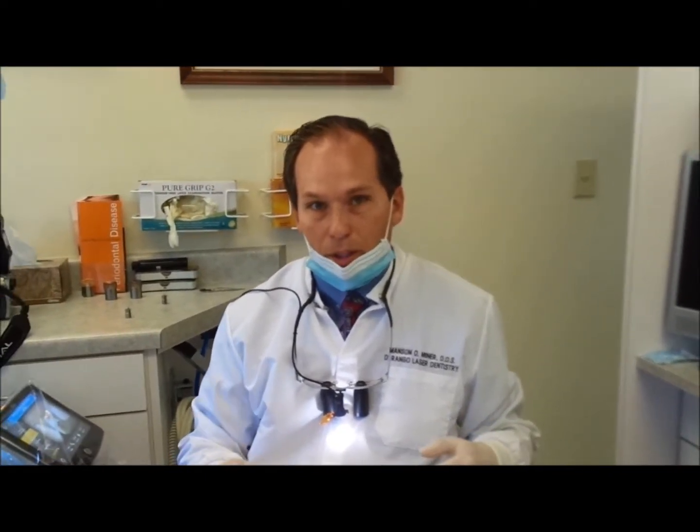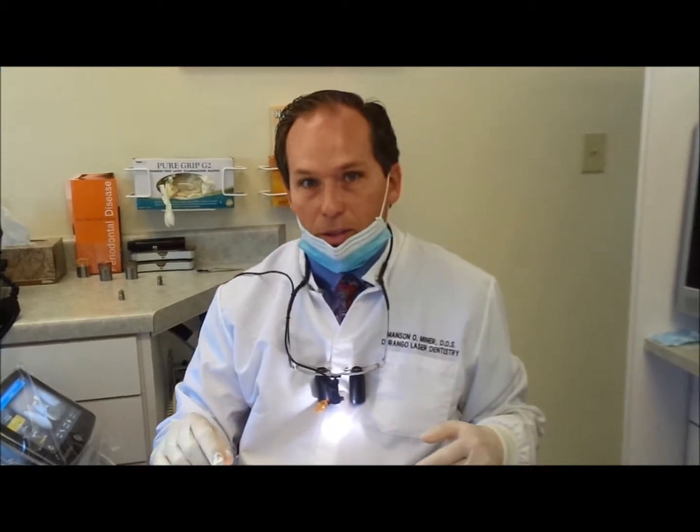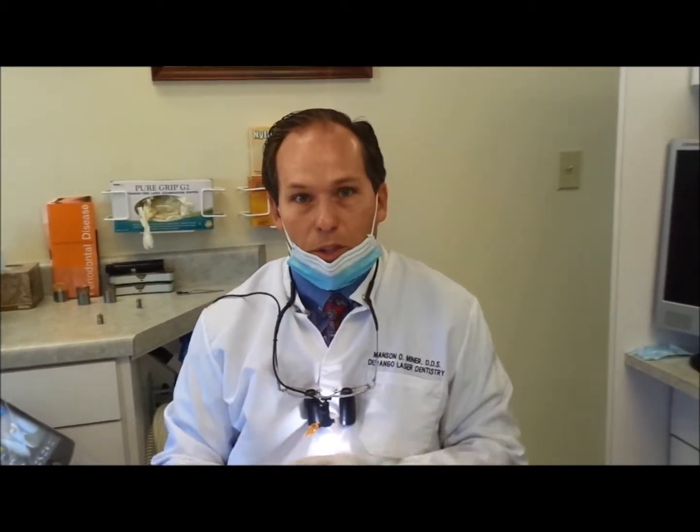With the laser we can do all this in one day. Typically when you shape the gums the old-fashioned way you have to wait a couple of months for everything to heal. This way with the laser we can shape the gums and do the veneers all at the same time.